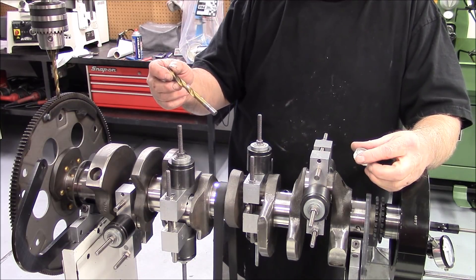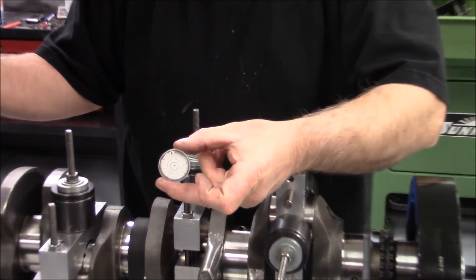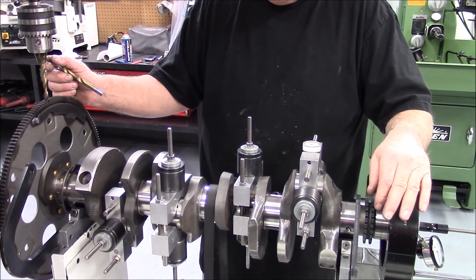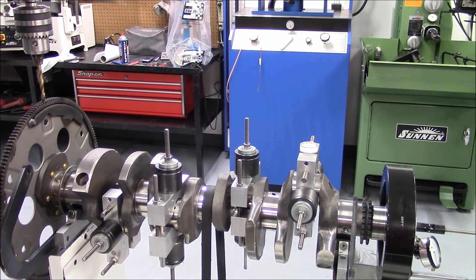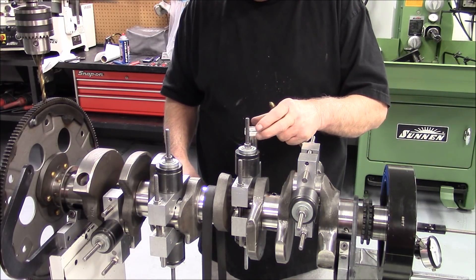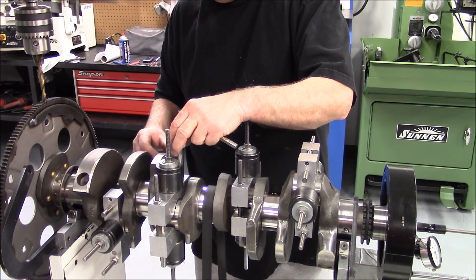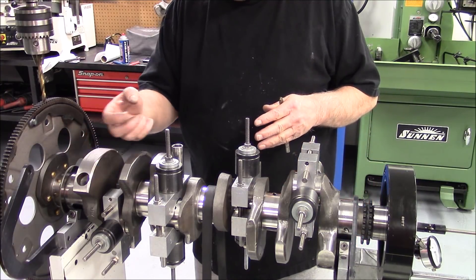Once we've got that in place, we have to level these bob weights. To do that, we use this level. We level this front bob weight, then move over to the next bob weight and use a socket to level that one, then move to the next bob weight and level it, and finally the rear bob weight. So we've got all these leveled.